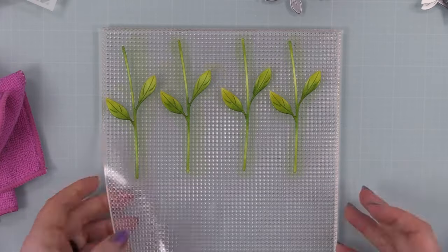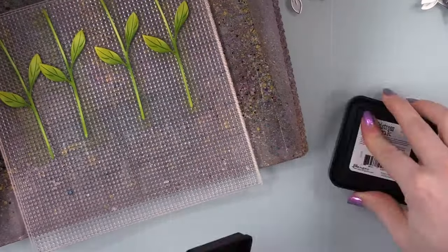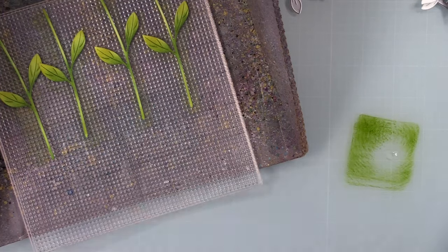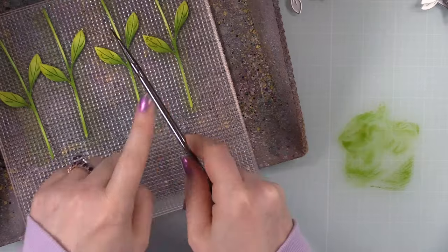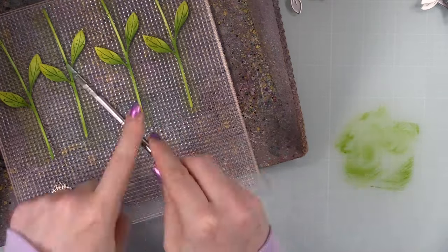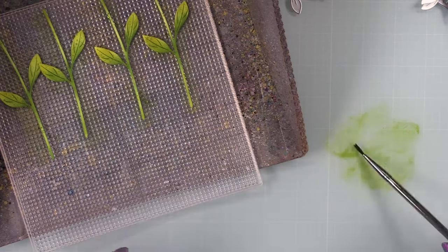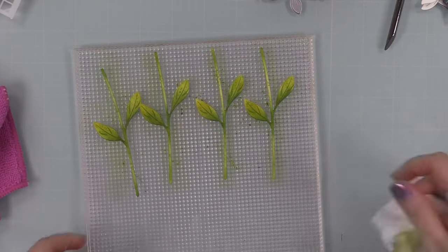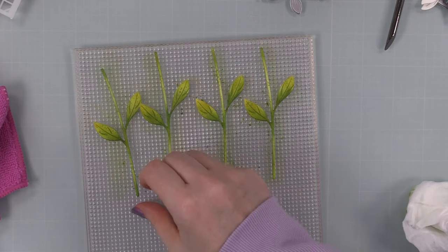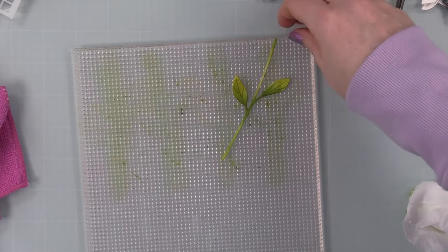I decided these stems needed splatter. I took the Peeled Paint ink and smushed it onto my work surface, put the whole sticky mat into my splat box, and used a little size two brush — added some water, swirled it around in the ink, and then just splattered it all over those stems to give them some texture and splotchy bits. Then I pulled these off and set them aside so the splatter can dry, which only takes a few minutes.